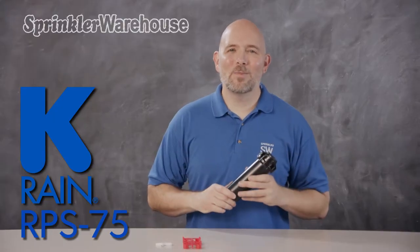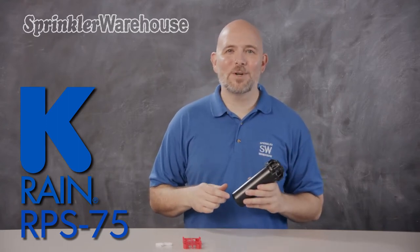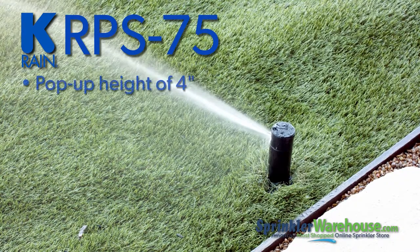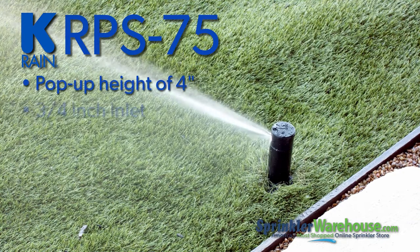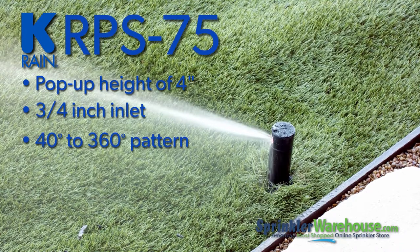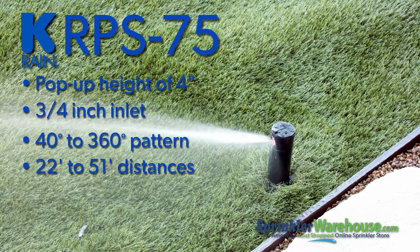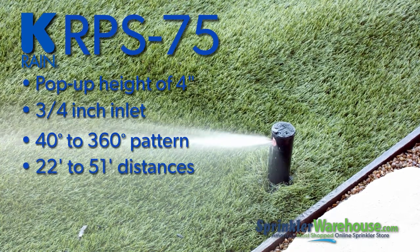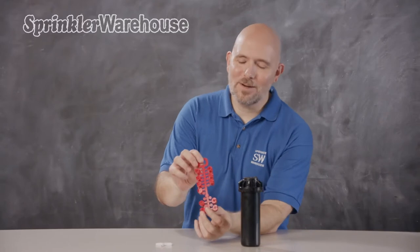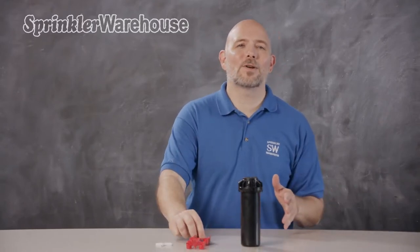I'm holding the KRain RPS75 Adjustable Arc Rotor. It is reliable, known for its durable design, and it's the foundation of KRain's RPS rotor line — built to perform trouble-free for years. The RPS75 has a pop-up height of four inches and a three-quarter inch inlet. You can set the pattern anywhere from 40 degrees to 360 degrees. It has a watering distance of 22 to 51 feet, depending on the nozzle installed and how the adjustment screw is set. It also comes with a wide selection of standard and low angle nozzles that provide even water distribution across your entire landscape.